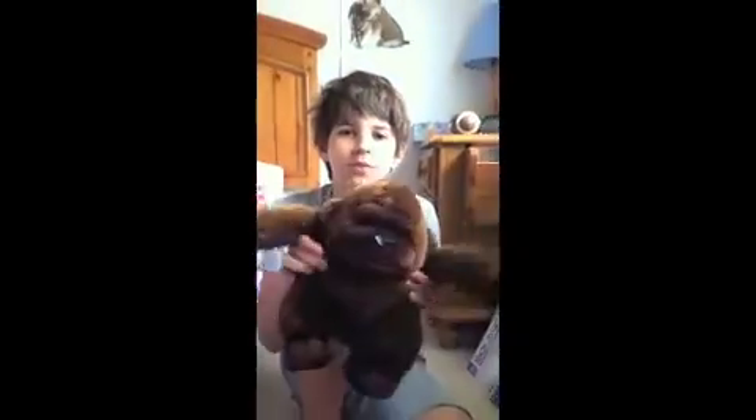Hi guys! Now I'm going to show you how to make a Lego boat, and this right here is Mr. Gorilla. Hi! So, let's find our pieces.